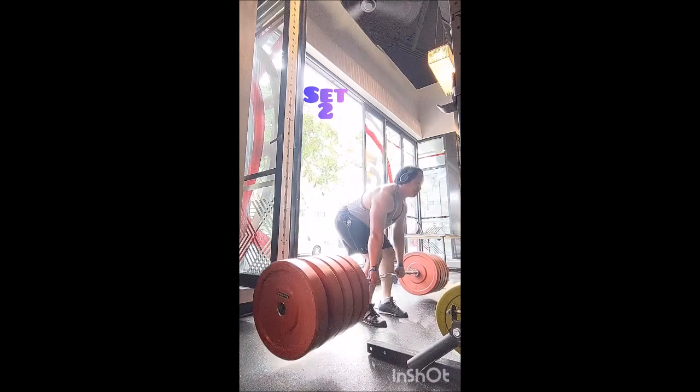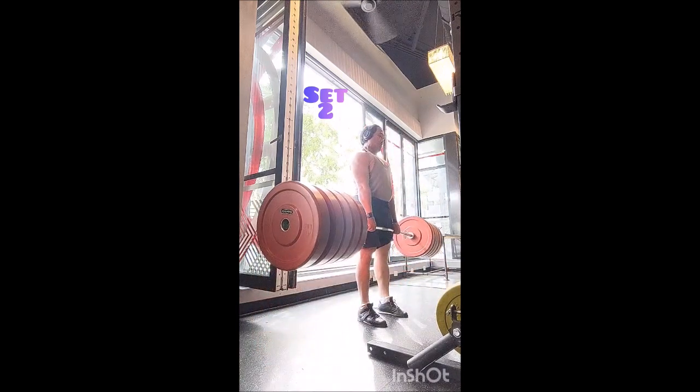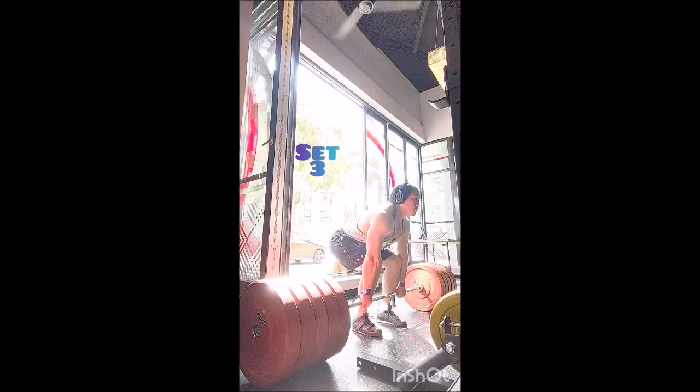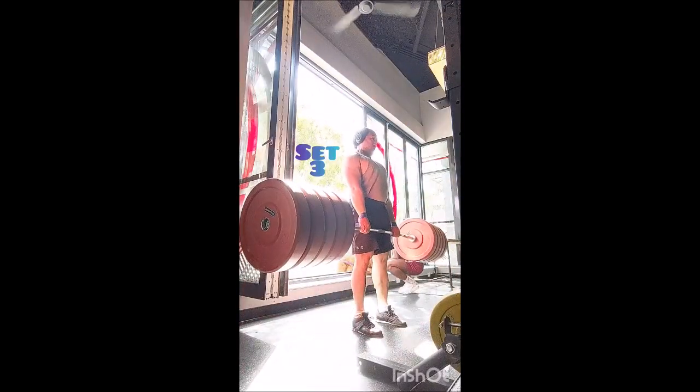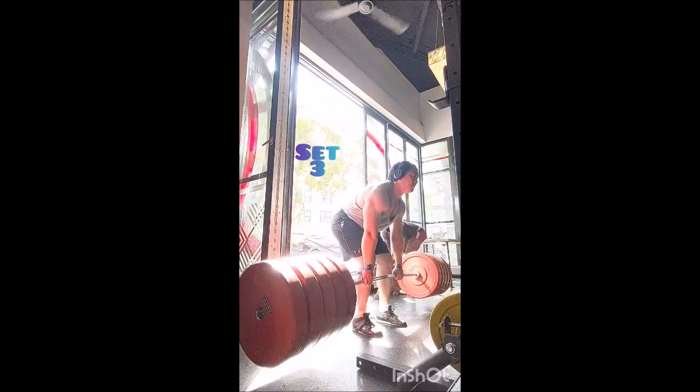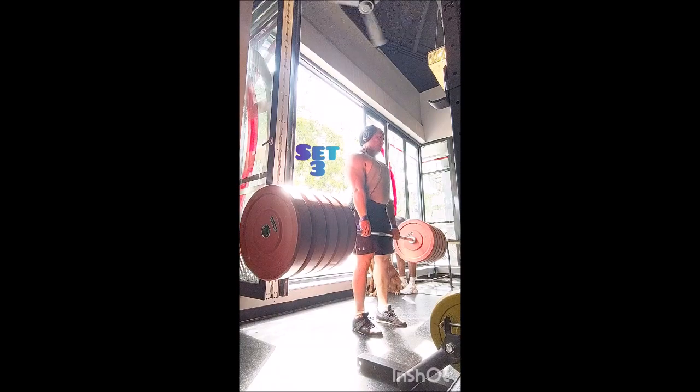For the third set I went for six, because I knew I could, and honestly I had some reps in reserve. I took five minutes between sets and it felt very comfortable. I certainly could have done another couple of sets, but I wanted to get through the rest of my workout.